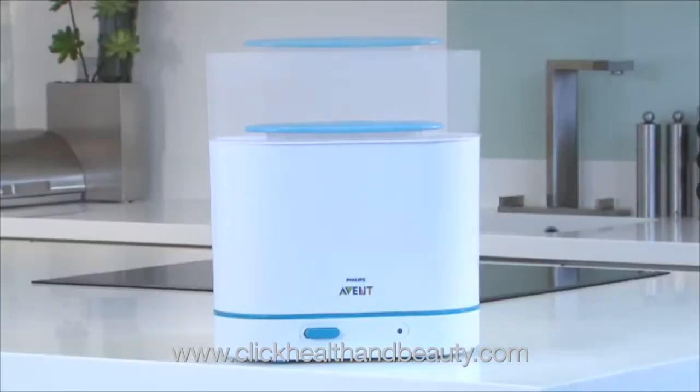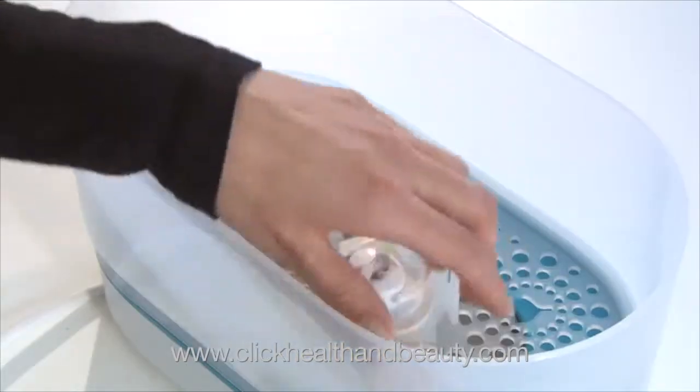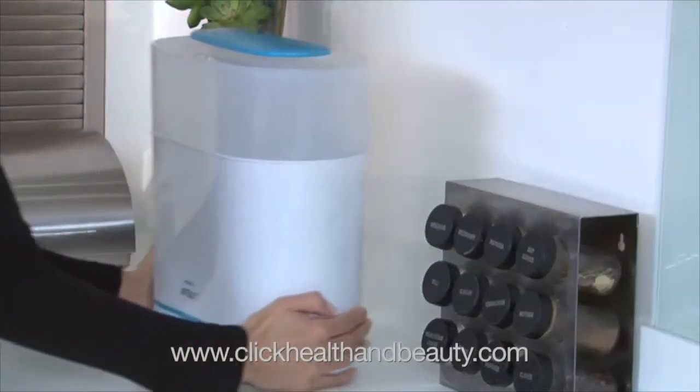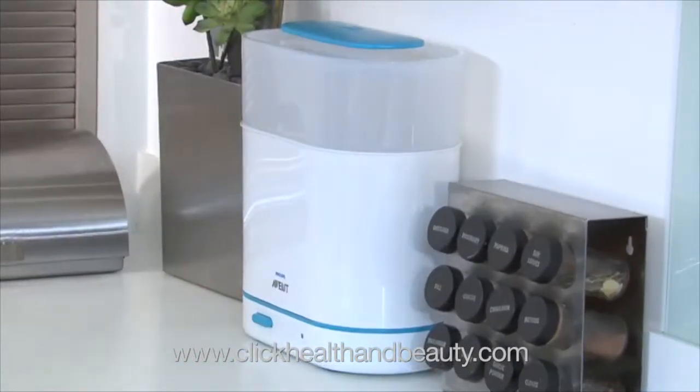With three size options, you can always choose the size that's right for you, whether you're sterilizing just a few items or a full load. And with its slim, space-saving shape, the sterilizer stores neatly out of the way when not in use.